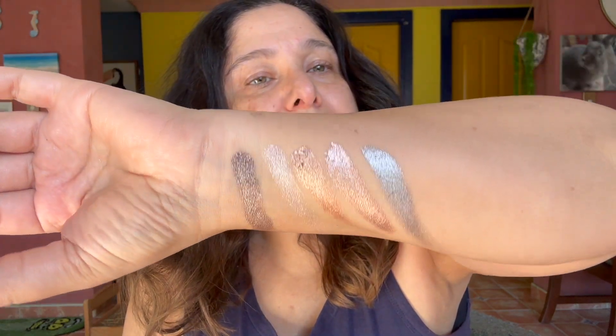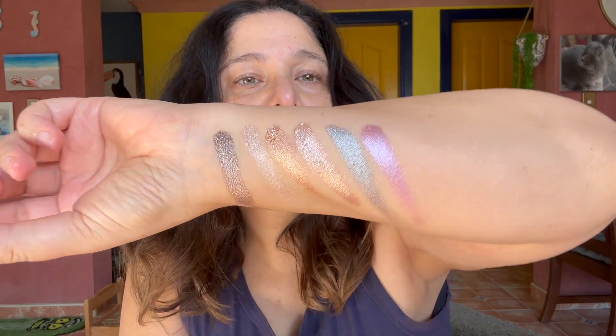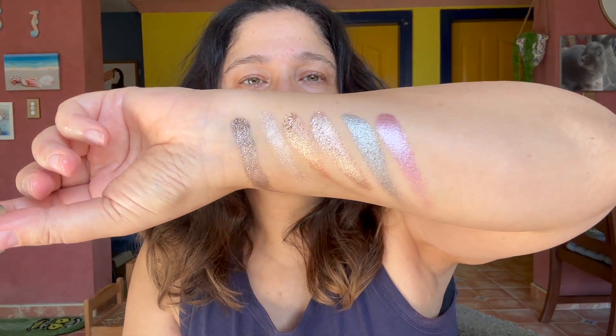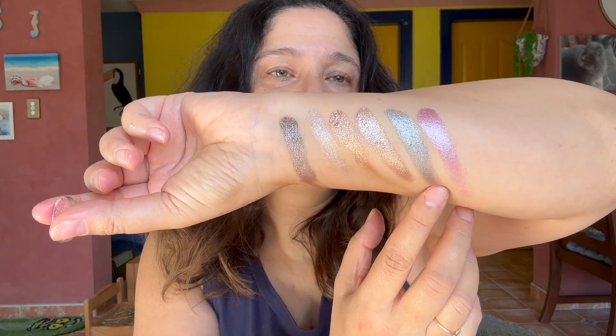Wow, absolutely magnificent. One, two, three, four, five, six — oh, I cleaned my index finger and didn't realize. No, you don't have six fingers on one hand! The last one is called Kitten — it's like a pinky silvery gray. Kitten. Oh my goodness, these are absolutely just beautiful. I'm going to do a separate video where I actually try these on my eyelids — this was simply a swatch video. So: Bear, Panda, Lion, Fox, Mink, and Kitten.